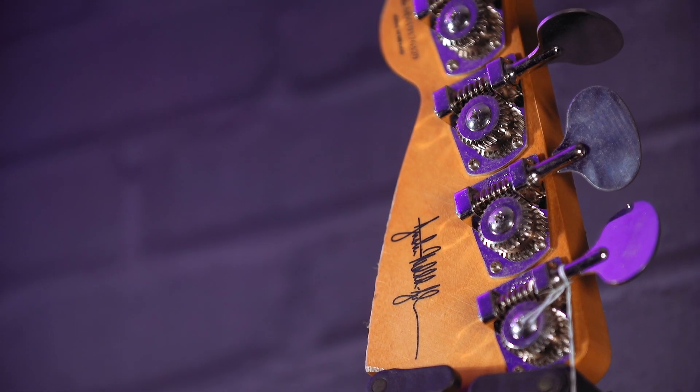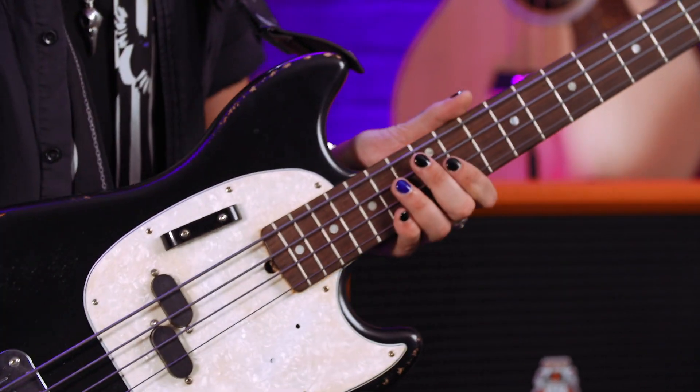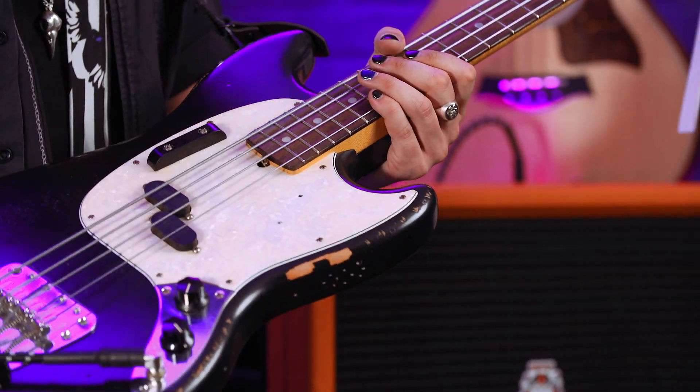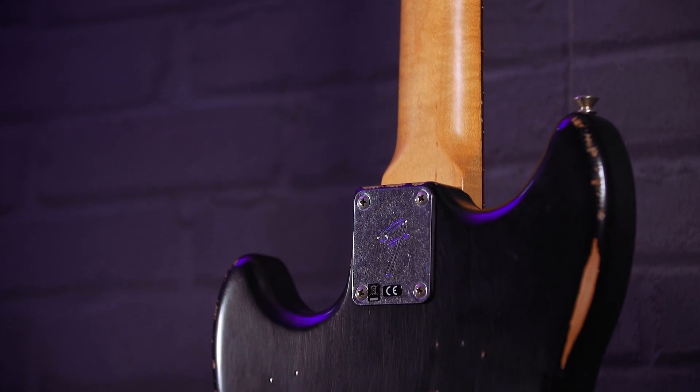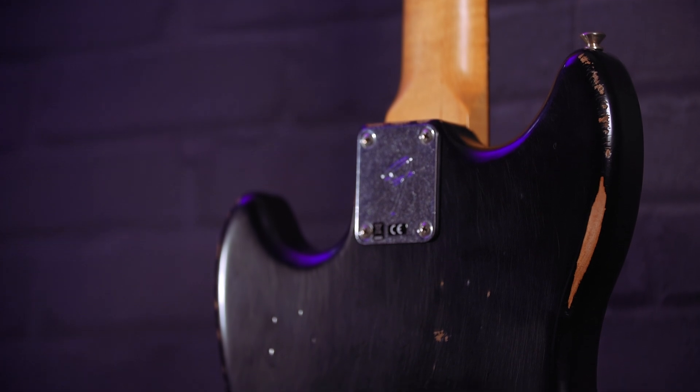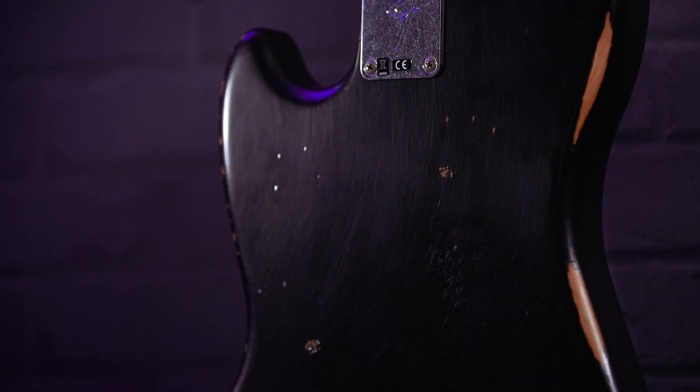Starting up towards the headstock — Hipshot lollipop tuners, proper Hipshot tuners on this signature bass. 41.3mm nut, going down onto a 9.5-inch radius rosewood fretboard. Beautiful fretboard with 19 of Fender's finest frets. Modern C-shaped neck with a satin road-worn feel, so it feels like you've been playing it for years — fits in your hand, very comfy. Maple neck, obviously.